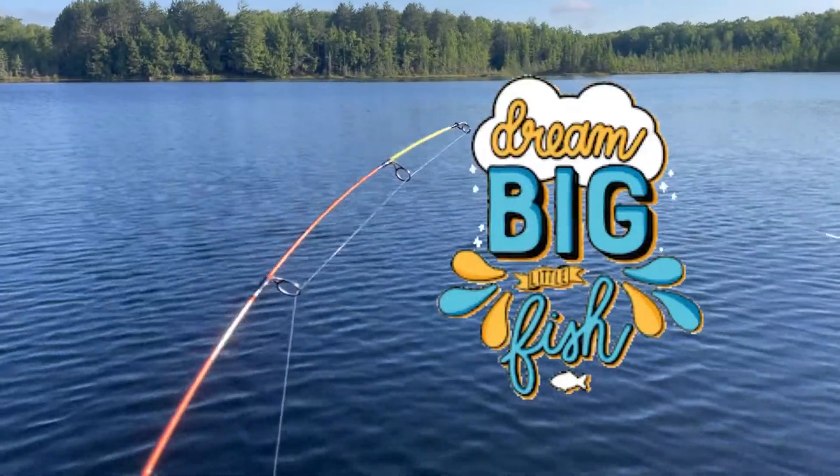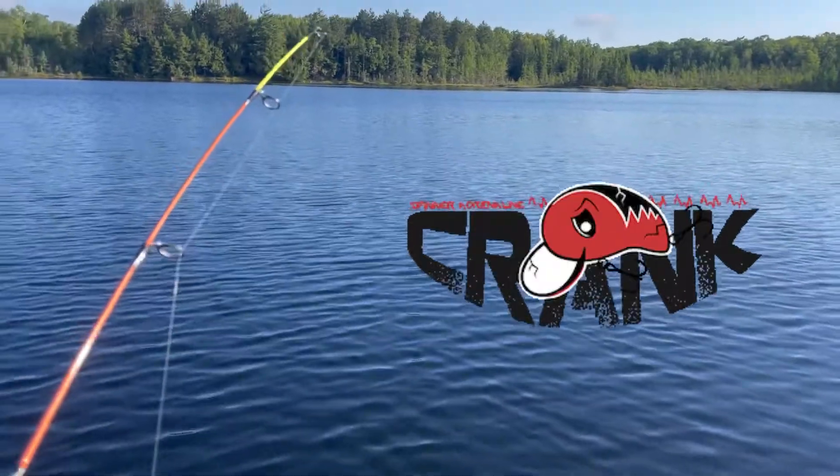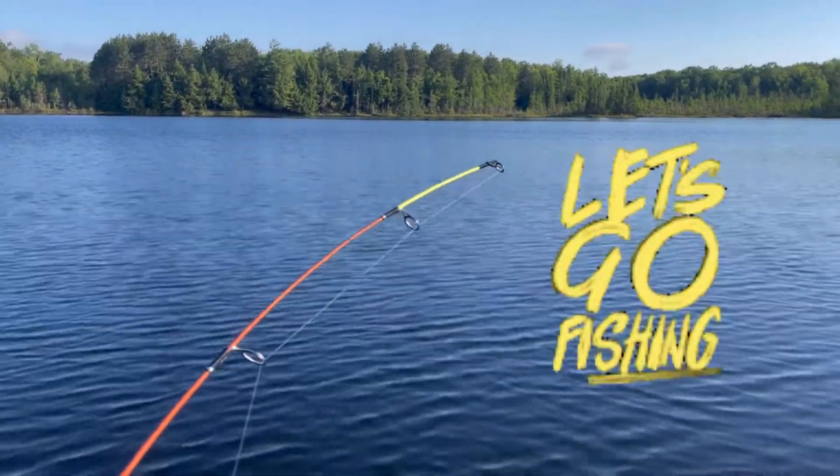The other rod got one now doing some back trolling. This has been so much fun with these micro crankbaits. You gotta do the tiny lure challenge.